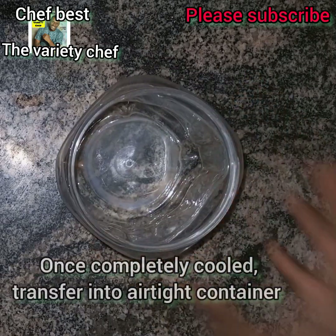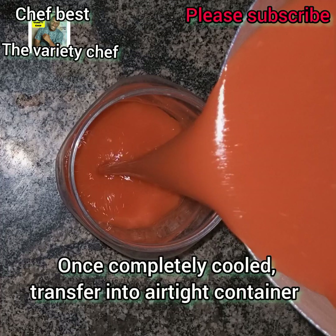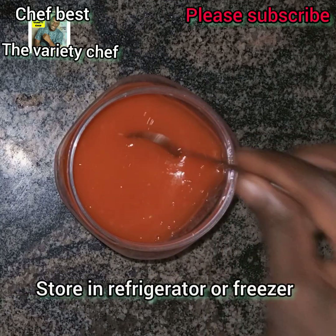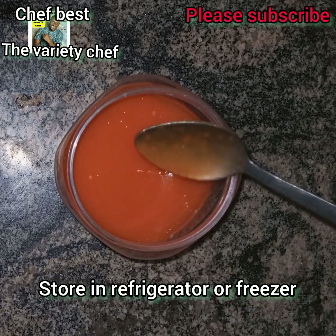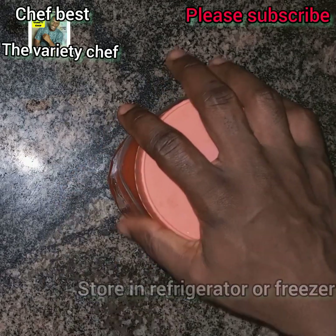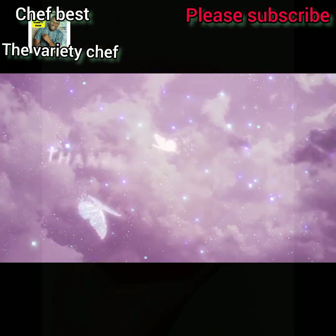Once the pepper sauce is completely cooled, transfer it into a container, cover it, and put it in your refrigerator or freezer. Whenever you want to use it, it's ready. Like I said, this goes well as a dip for your fries, small chops, shawarma, pizza, burger, and sandwiches. Go ahead, make this recipe, and let me know in the comment section. Thanks for watching and see you in my next video, bye!